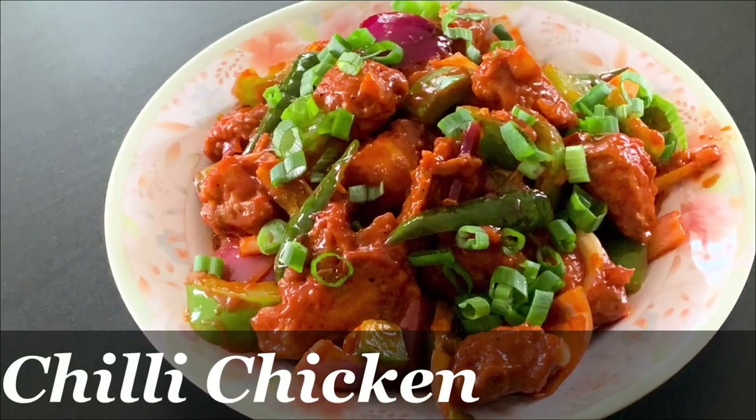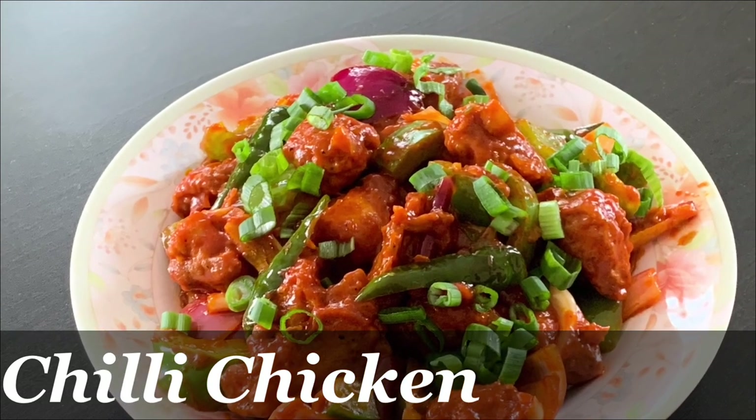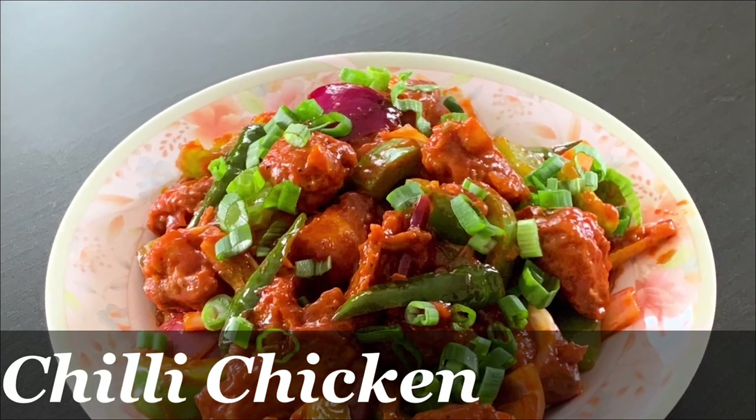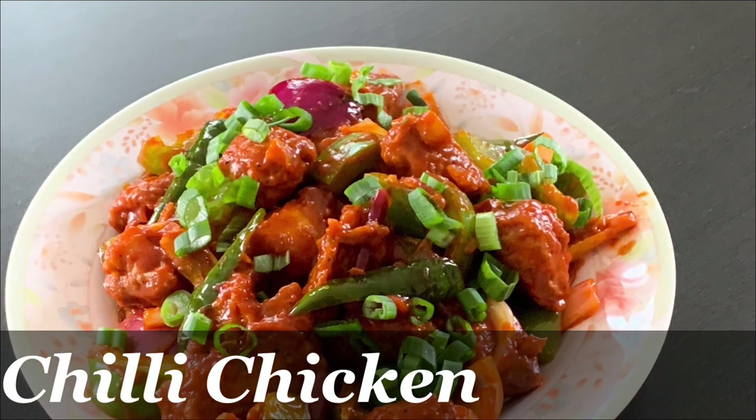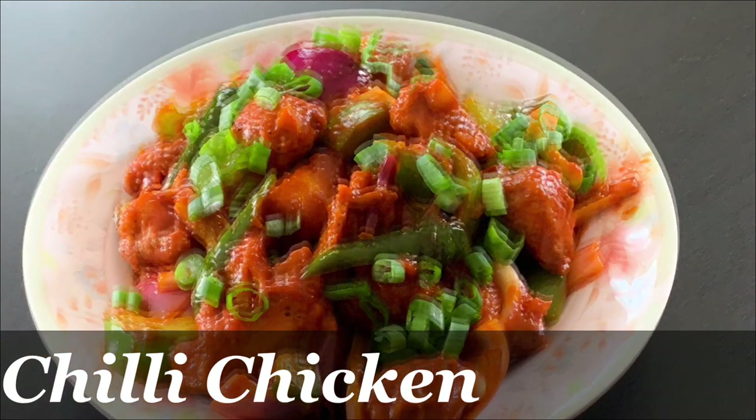Here is our restaurant style chili chicken ready! It's a good taste. Everybody let us know what you think — please give feedback. See you in the next video! Bye bye!